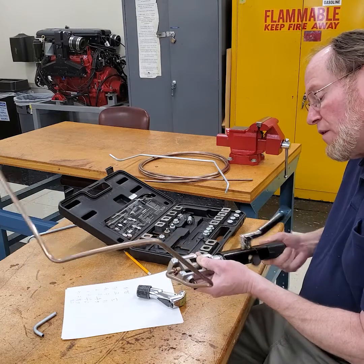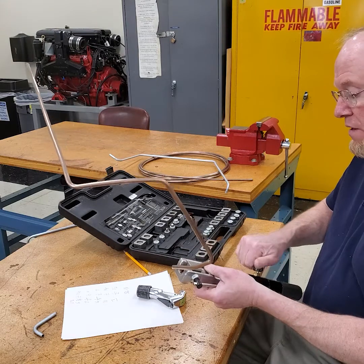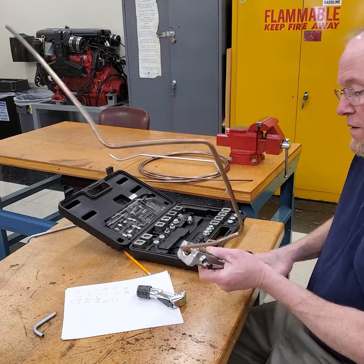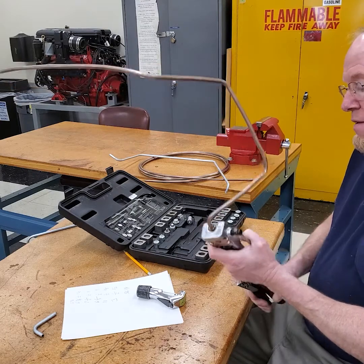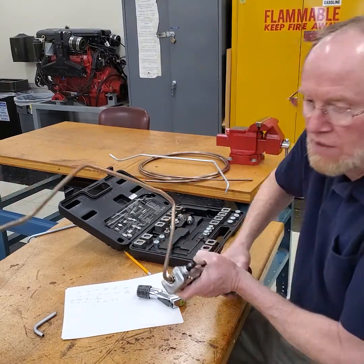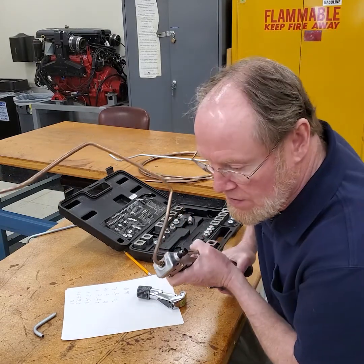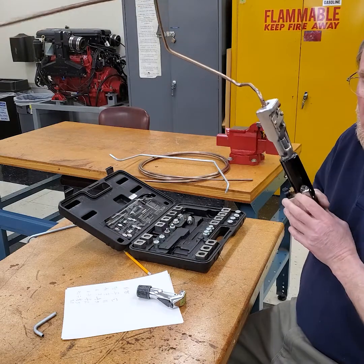Don't forget to put the ferrule on first — nothing like making a nice beautiful fuel line and then forgetting to put the ferrule on. I tape the ferrule on sometimes just so I'll always remember. This tubing flares so easily — it's nothing like trying to do it with stainless steel.